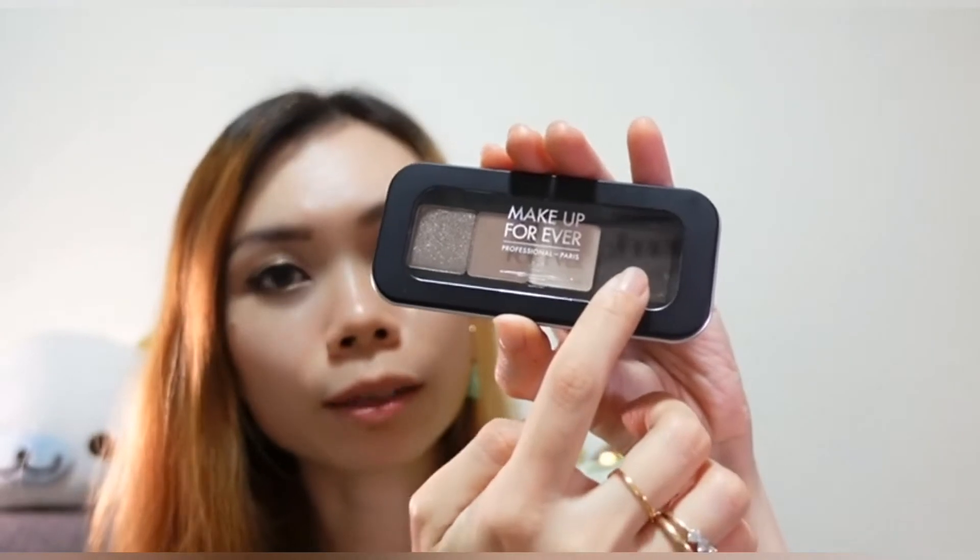So this is my final look. It does look pretty, but I feel it would be better if Natasha Denona included a much darker color to add more dimension to the outer corners of our lids. So for my little palette, I would like to add in a deeper shade.